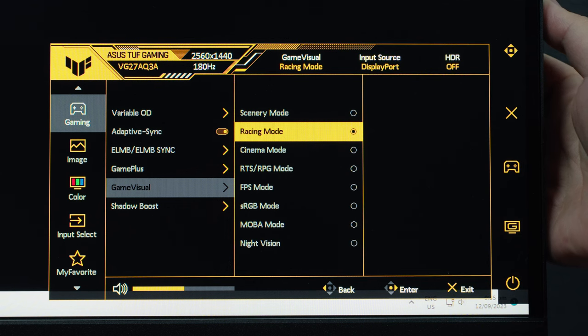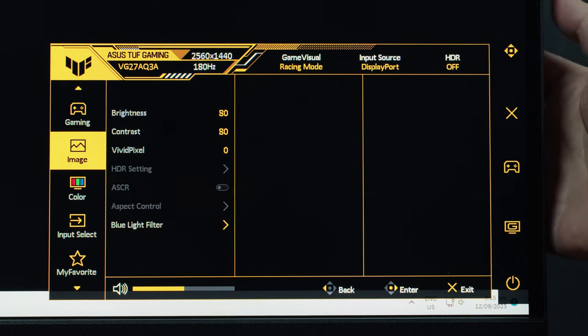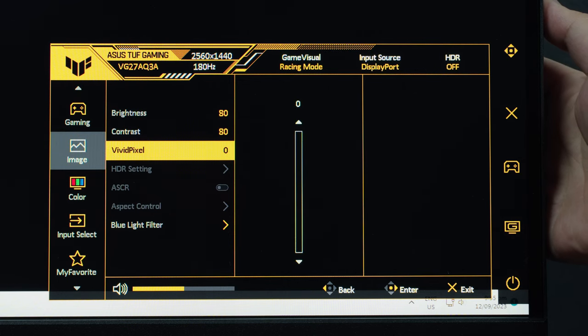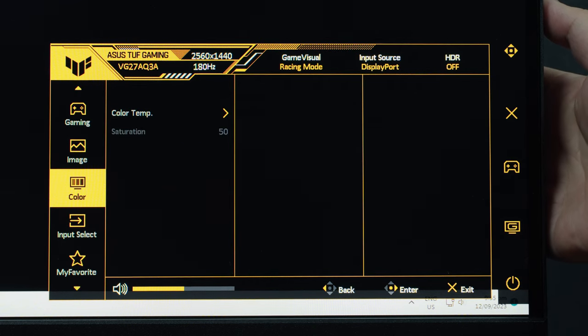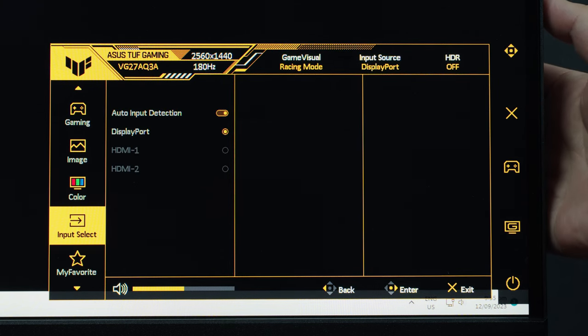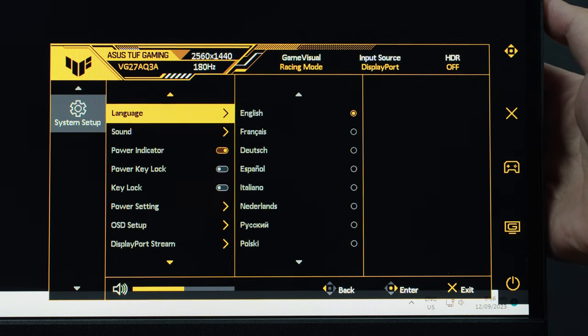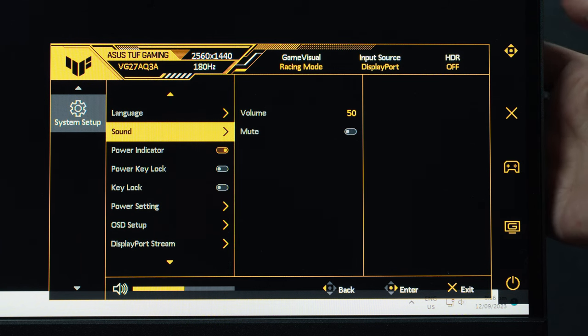We also have Gaming Visual, which are essentially display presets, and Shadow Boost from levels 1 to 3. Under the Image page, we have basic settings like Brightness and Contrast. Under the Color page, we have Color and Saturation adjustments. We have Input Select, My Favorite to save frequently used settings, and System Setup where you can adjust miscellaneous settings and reset to factory default.